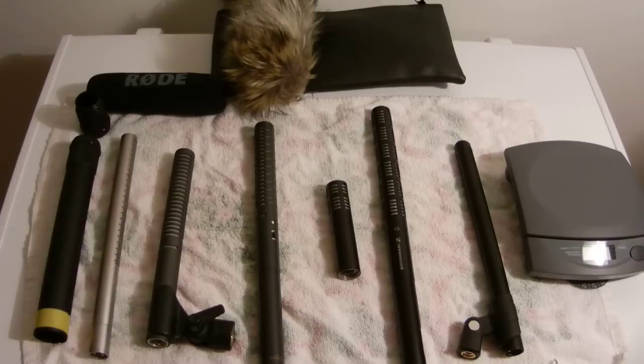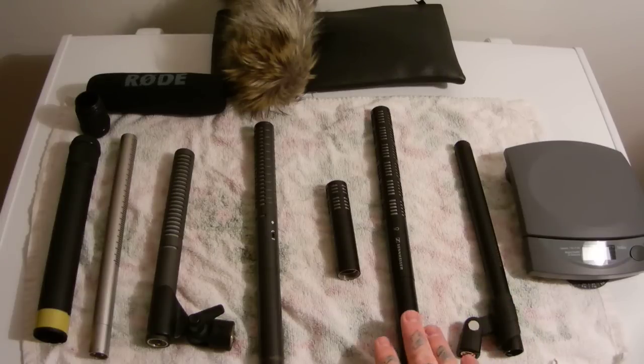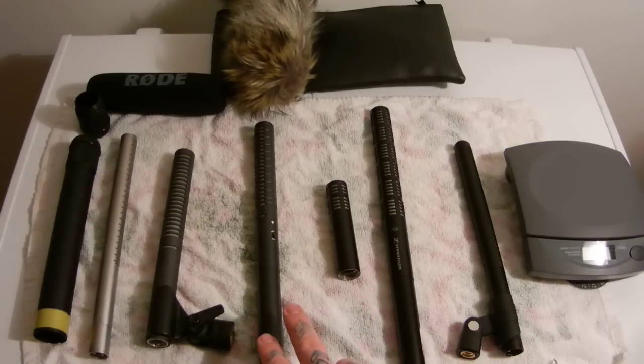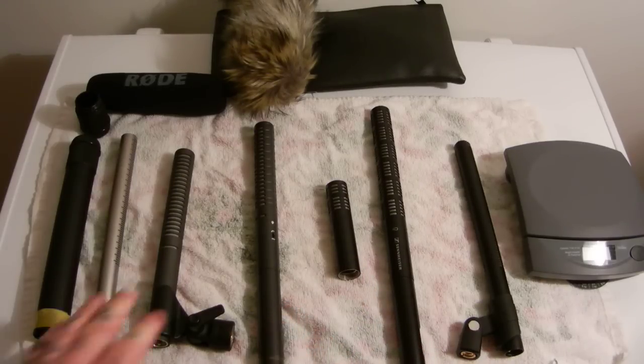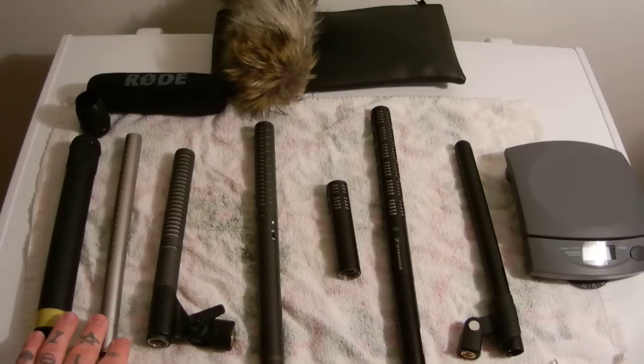I want to do a realistic test on shotgun microphones by someone who actually owns all the top-end models. We've got a Sennheiser MKH-416, the industry standard for movie and nature recording, the ME-66 with K6 powering module, the ME-64 module. Here we have a Rode NTG-2, a Rode NTG-1, and the quote-unquote poor man's MKH-416, which is the Rode NTG-3.